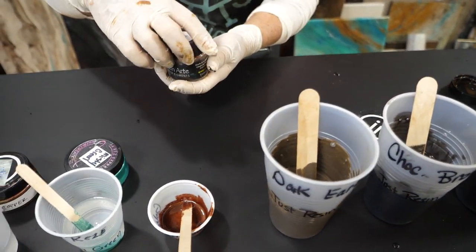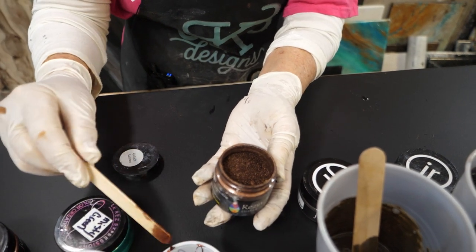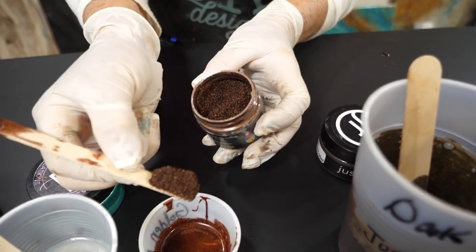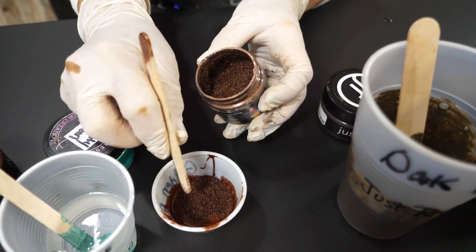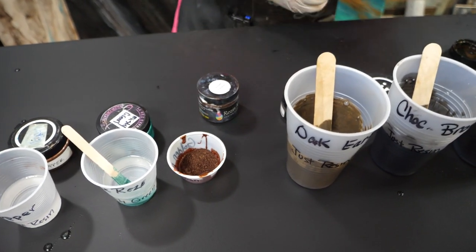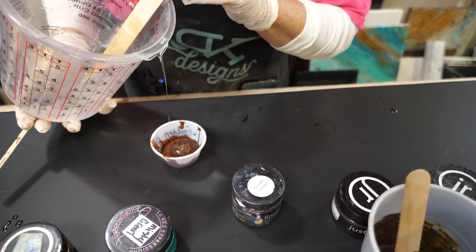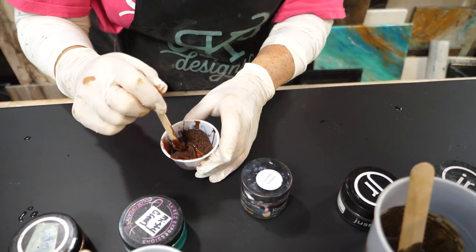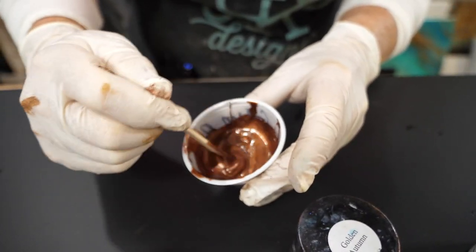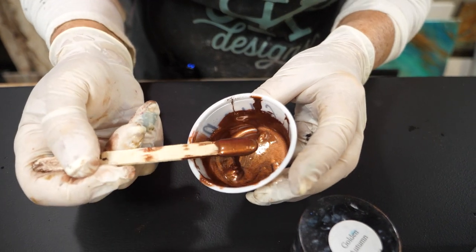Now we're going to add a little bling. This product is called Golden Autumn — it's a dry paste and it is absolutely gorgeous. I've already mixed up just a little bit to see what it looks like. I'm going to use this more as an accent because it's got a little bit of a red tone to it and I don't want to get too red. It's very bronzy. Look how easy that mixes — it's going to give us some really cool depth.